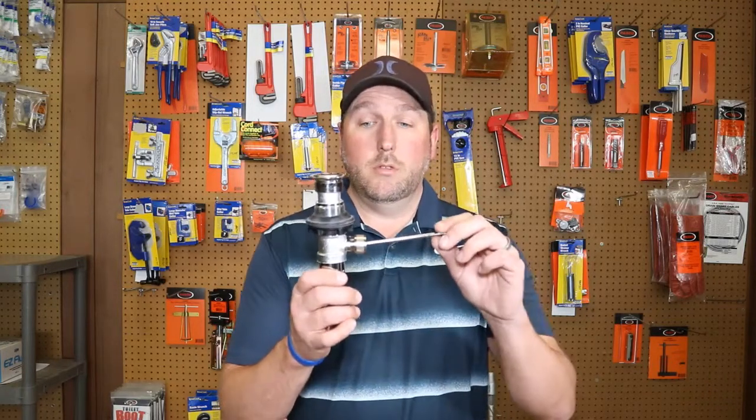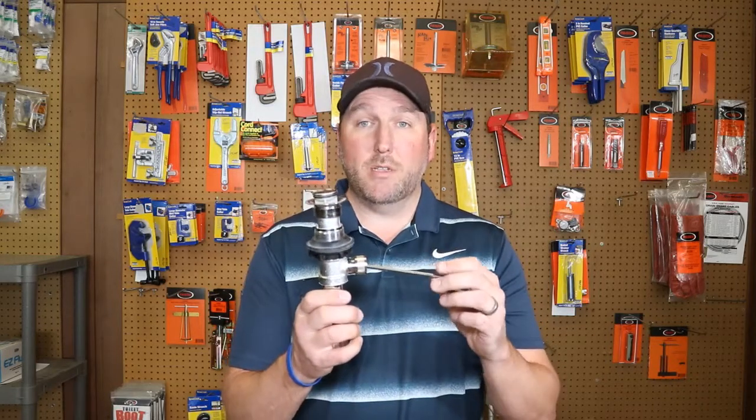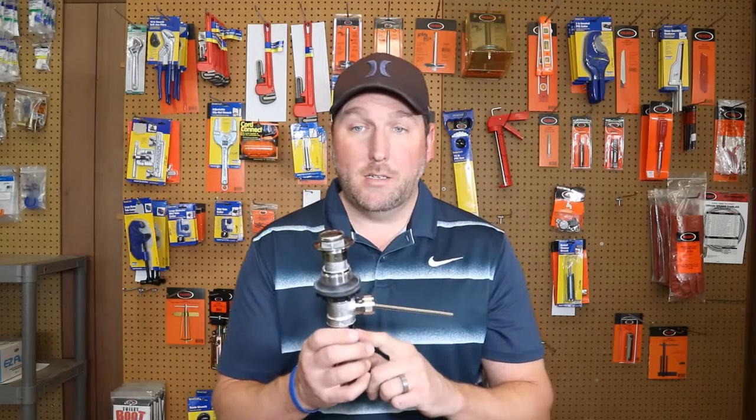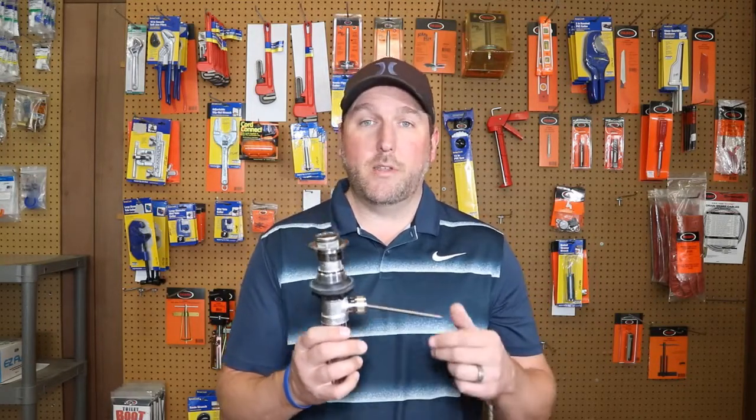Hey guys, and welcome back to PlumbingPartsPro.com. Today we're going to talk about an alternative to this awkward drain assembly for your bathroom sink. It's a pop-up assembly with several connections and several places where it can leak. We're going to talk about that and an alternative that you can replace it with.